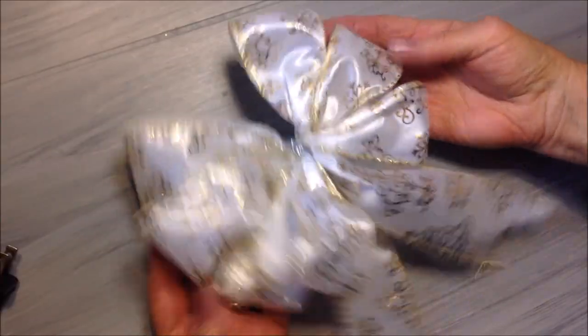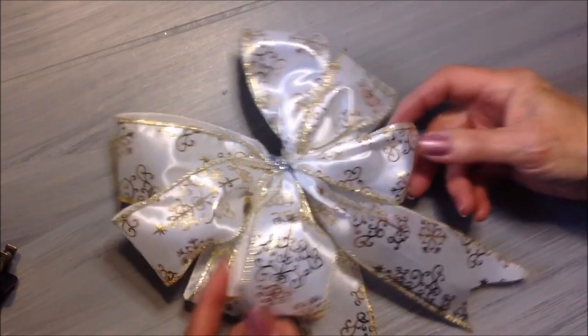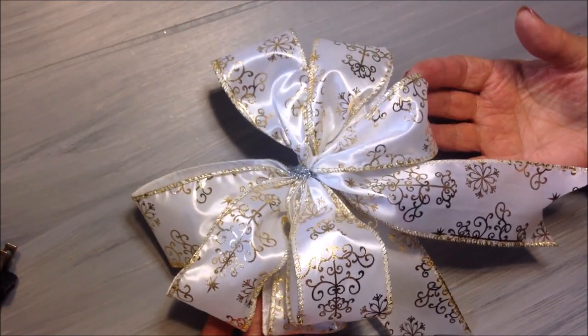And there you have a very easy bow. Hope you found this video helpful. Thanks for watching. Bye for now.